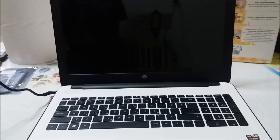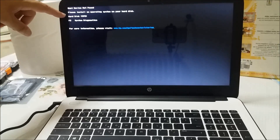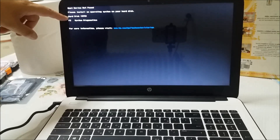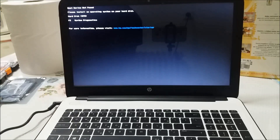We plug in the power cable, we press the power button. There's a specific sound coming from the hard disk, and here is the message — the weird sound from the hard disk has already stopped. The message reads: 'Boot device not found. Please install an operating system on your hard disk. Hard disk 3F0. After system diagnostic, for more information please visit www.hp.com.'